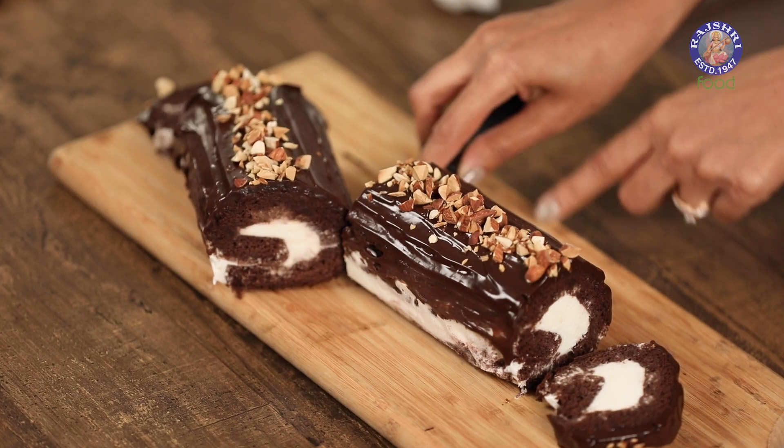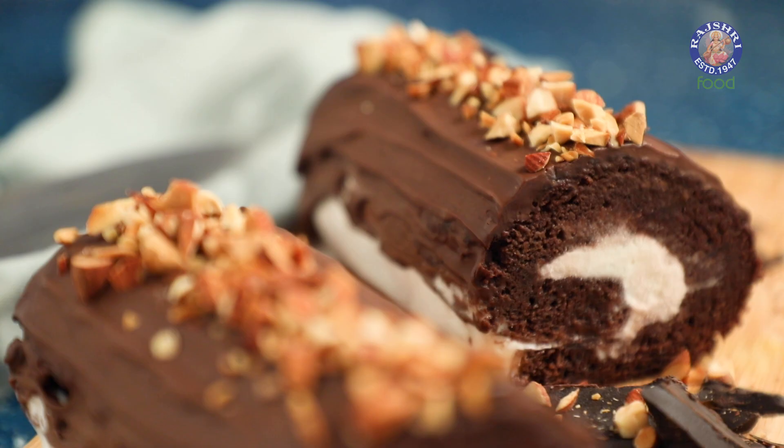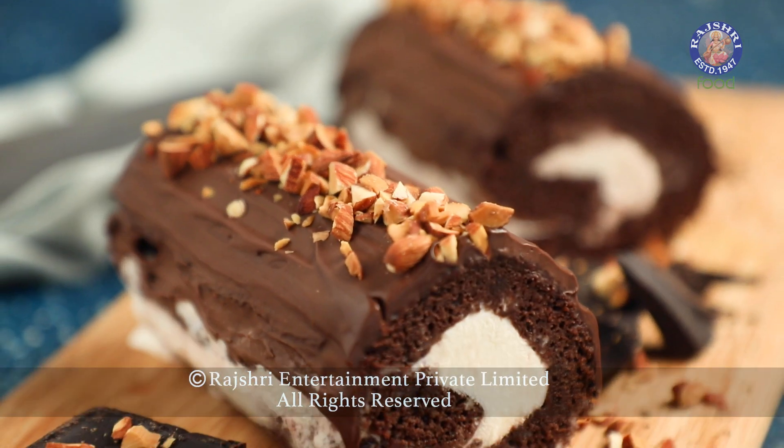Swiss roll is a delight you should definitely not miss this summer. Try this recipe out. This is Chef Kumika signing off from Rajshri Food.